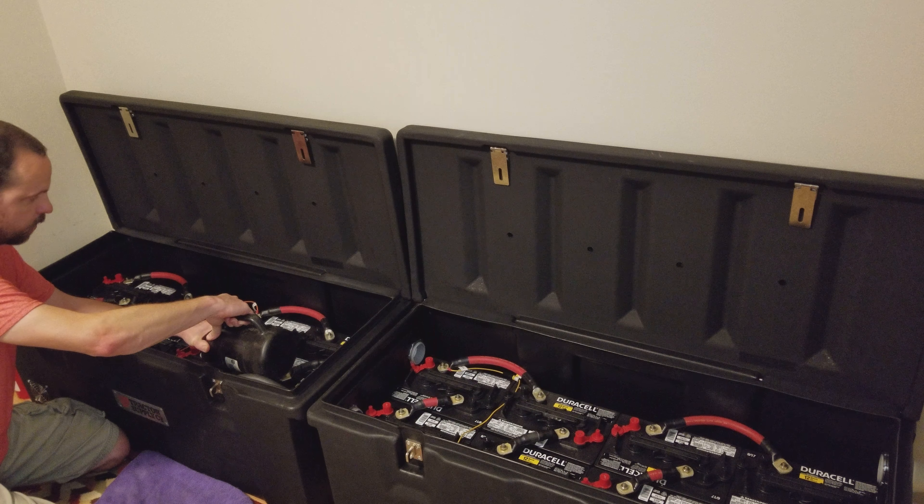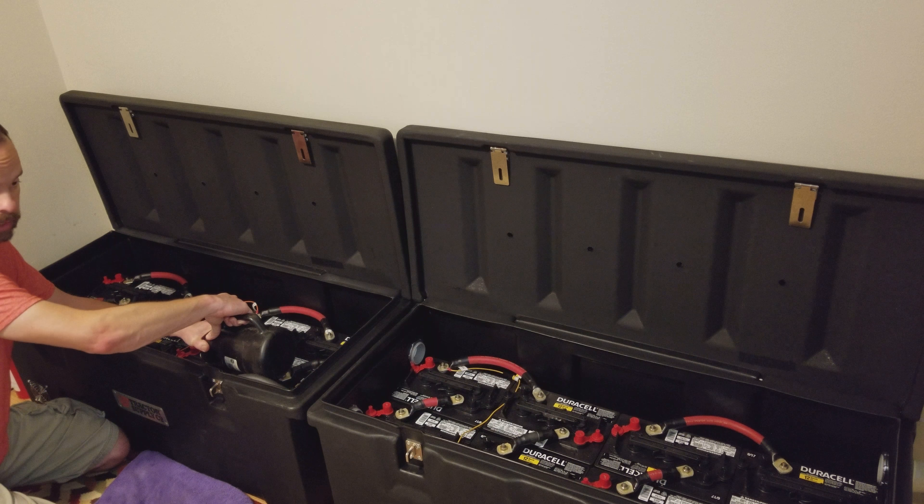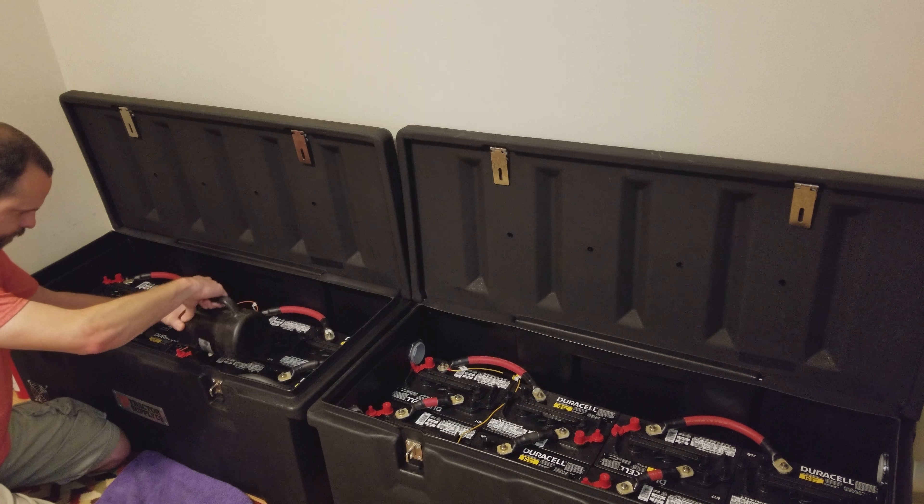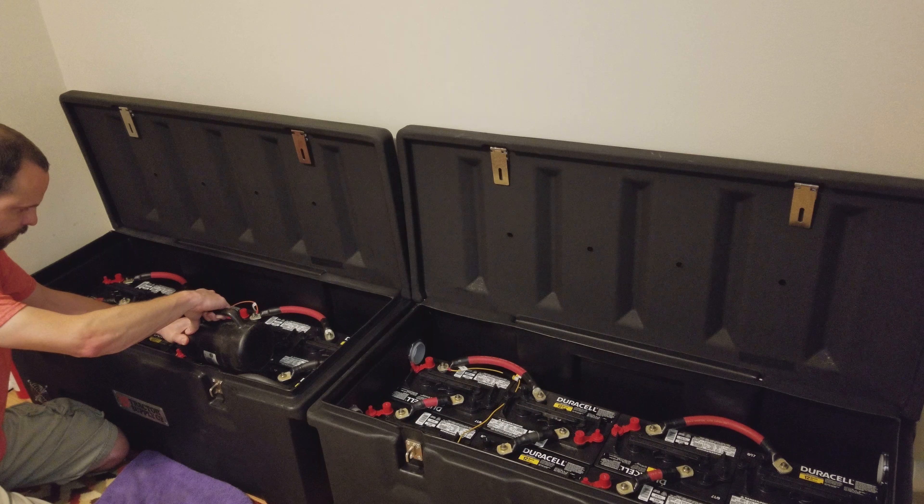It takes a little bit of time to do the 16 batteries but it's the preventative maintenance of keeping the batteries good. And I always have a couple of spare gallons of distilled water on hand.